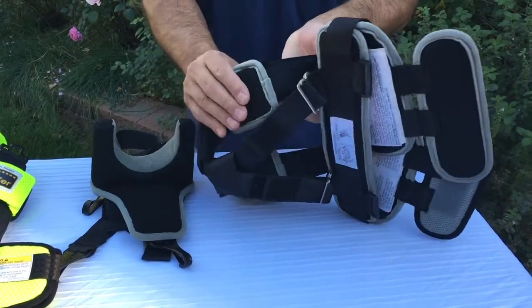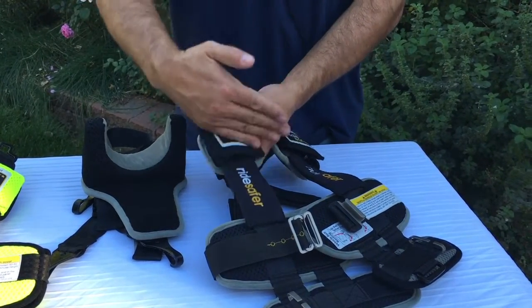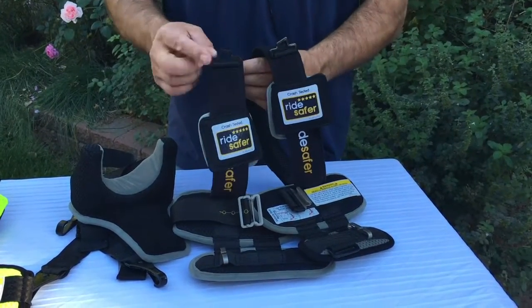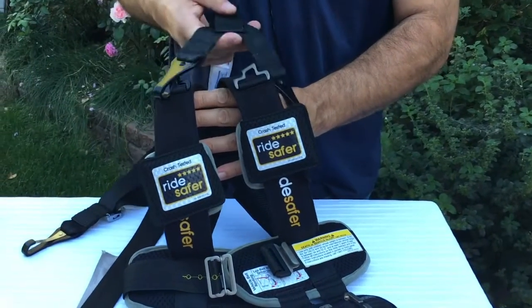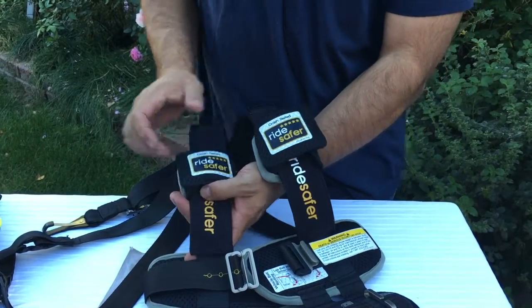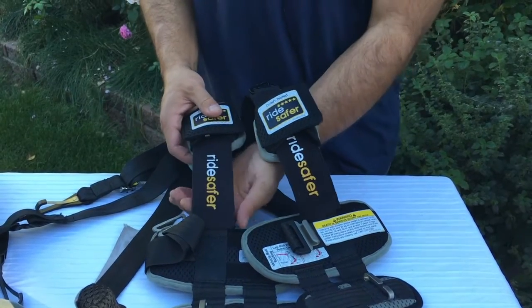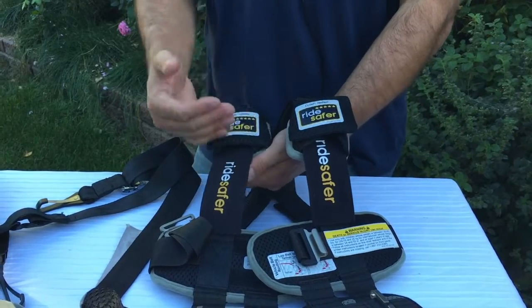You'll notice that the back of the vest is very padded, and the purpose of that is to help absorb and dissipate the crash energy of the seat belt where it contacts the child's shoulder. At the top of the vest there are two rings for attachment of the tether strap. This area is also nice and wide — the underlying harness is an inch and a half wide, but with the cover on it extends to two inches, providing a wide strap to ensure the harness stays on the child's shoulders.